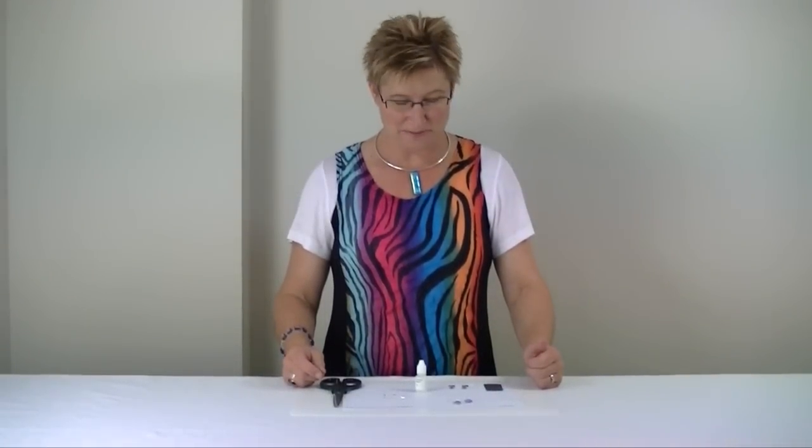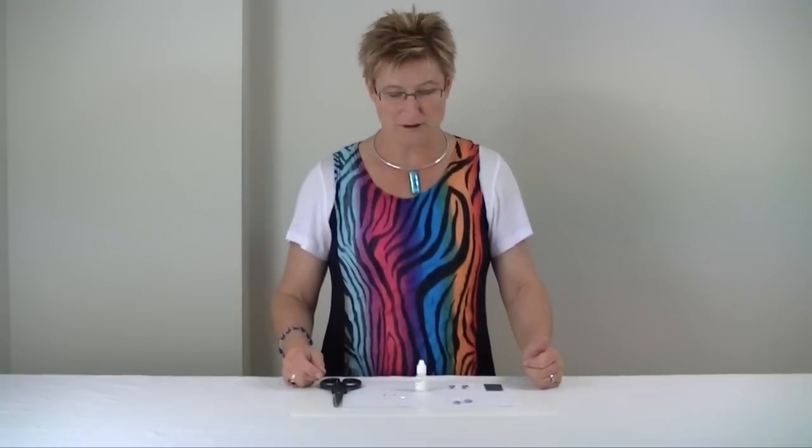Hi, I'm Debbie. Today I'm going to show you how to make some of the earrings that we have in our earring kit.